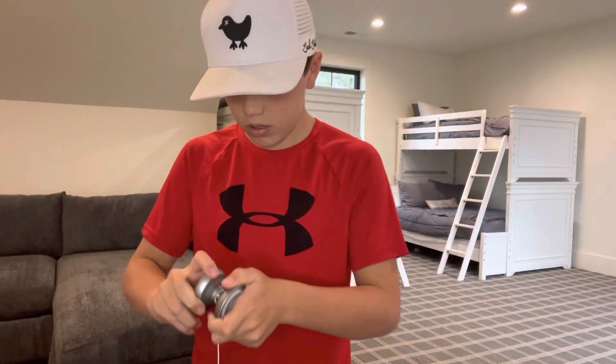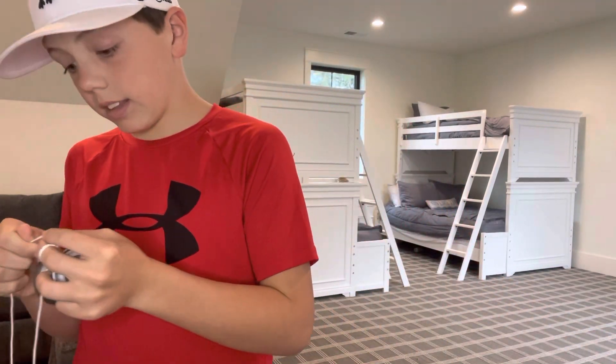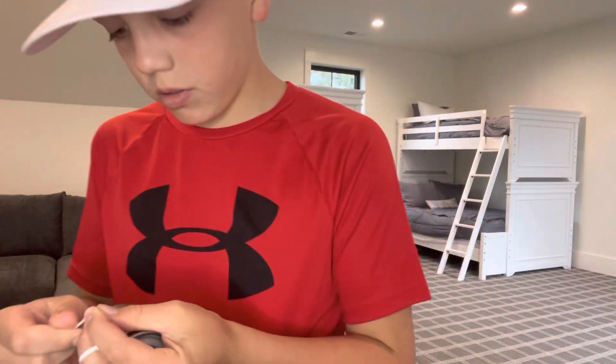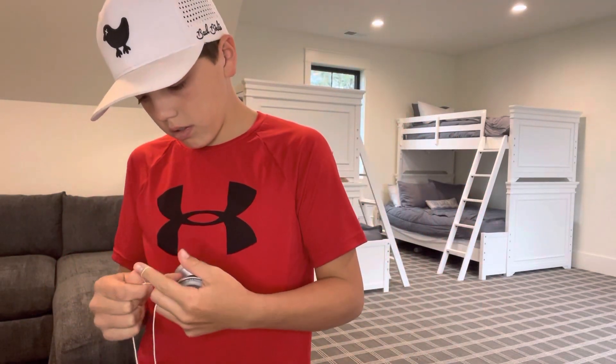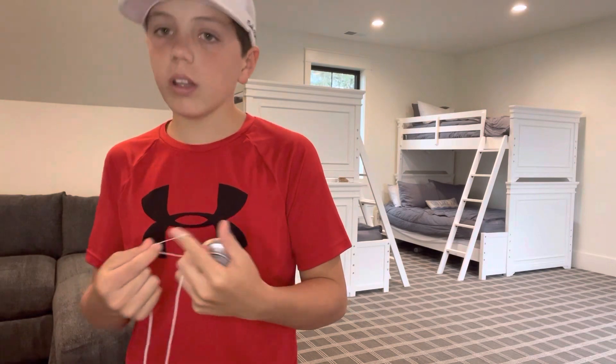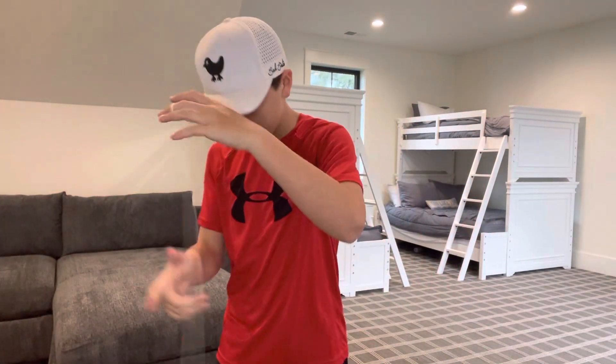Let's put the string back on. I like this string a lot — it's actually pretty good. I don't really prefer white string, but it's still pretty good.